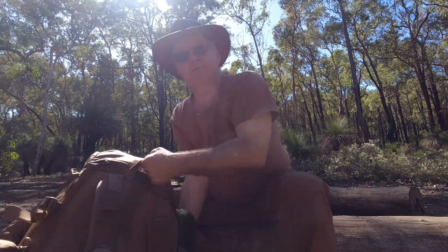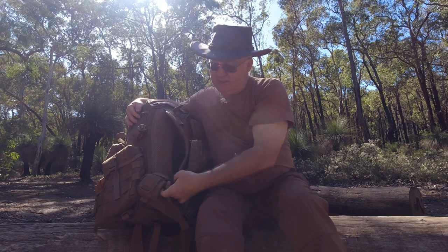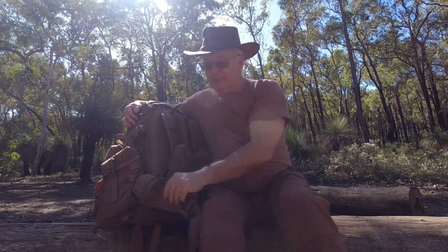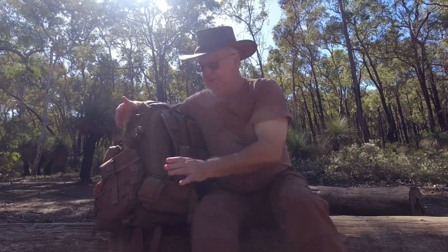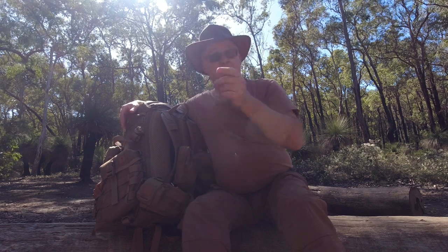Next, I've got a dump pouch on the hip belt, which is handy — especially for days like this — to pick up some kindling on the way to get the fire started.